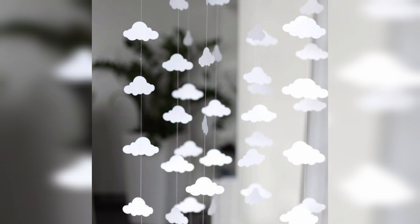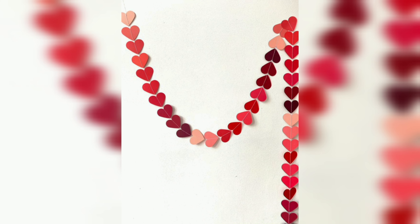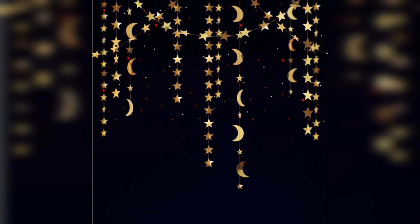DIY paper garlands are versatile and can be used for a wide range of occasions including parties, weddings, and home decor. They are suitable for any season, and you can create garlands in different shapes and sizes to fit any occasion.